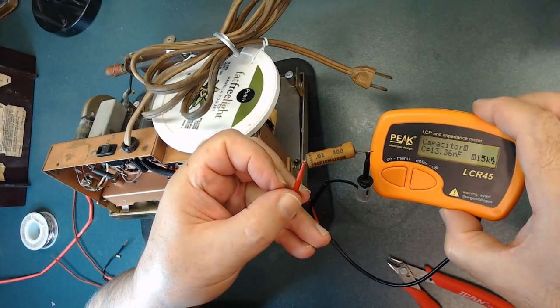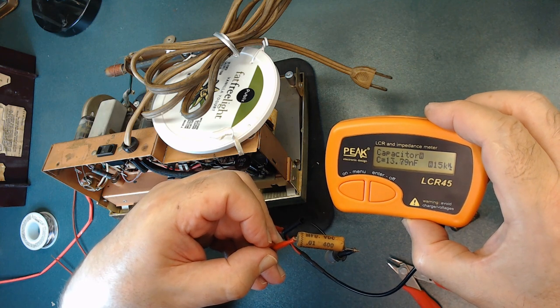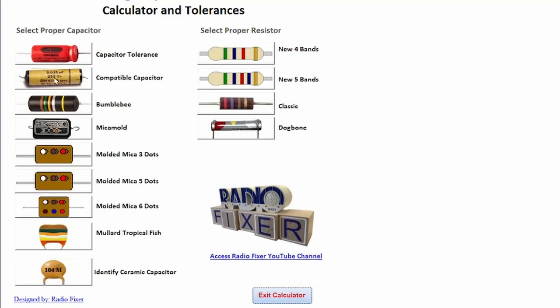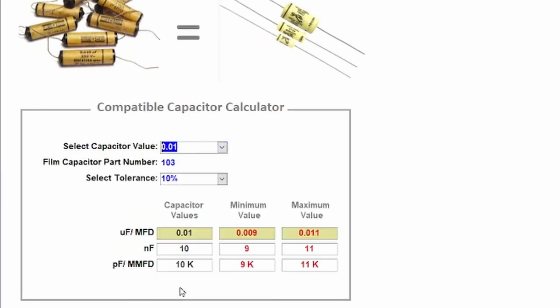I pull this paper capacitor out — it's a 0.01 microfarad, 400-volt unit, but it reads 13.79 nF, and the maximum should be 0.011 microfarad, so it's out of range and we'll replace it. I check my system to see what type of capacitor I need: a 103 film capacitor — they call it a yellow jacket. The system tells me the good range is 0.01 microfarad minimum up to the max value; if it's outside that range, the capacitor is bad.